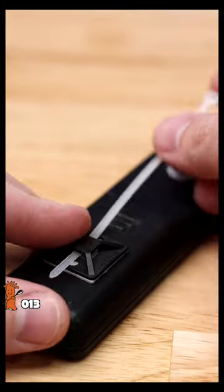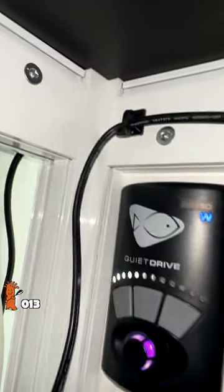Zip tie mounts. Stick them anywhere, insert zip tie, and tighten around wire. Love these to hide wires inside and behind cabinet stands.